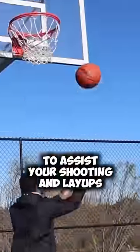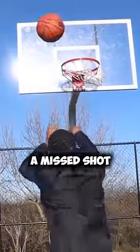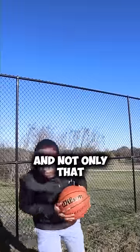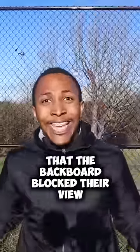A lot of people think that backboards were made to assist your shooting and layups. No, they were actually made to return the basketball after a missed shot because in the earlier days fans would interfere if a basket wasn't made. And not only that, the first backboard was made out of wood, but the fans then complained that the backboard blocked their view.